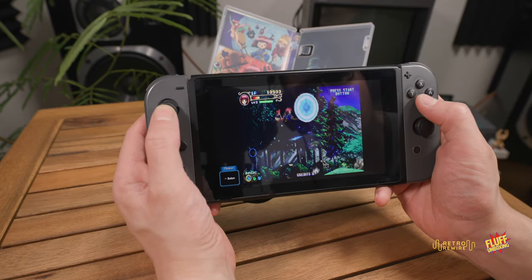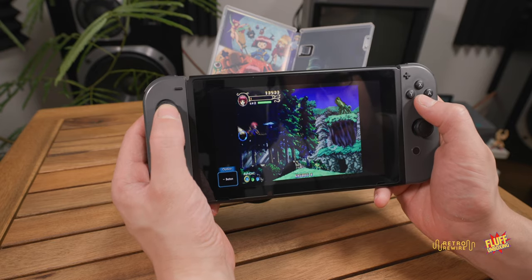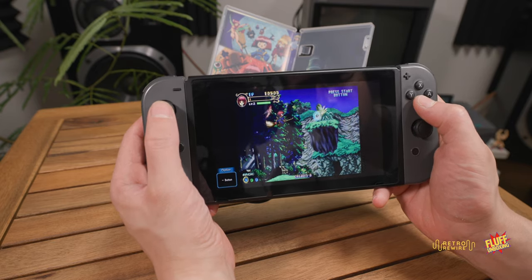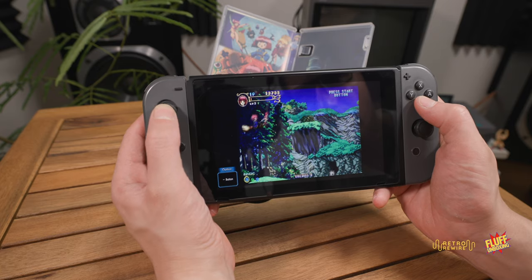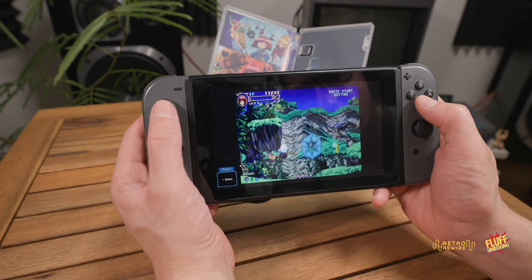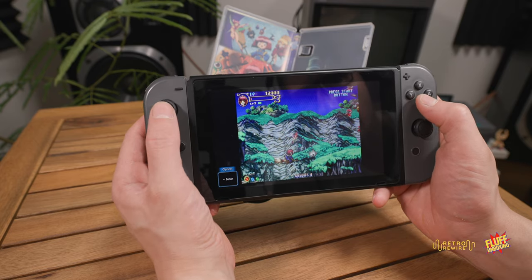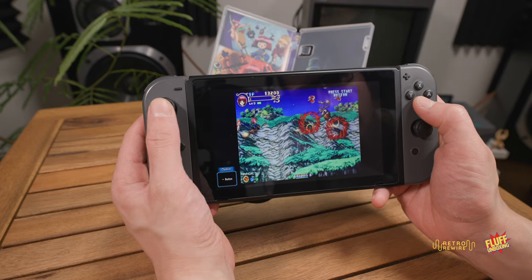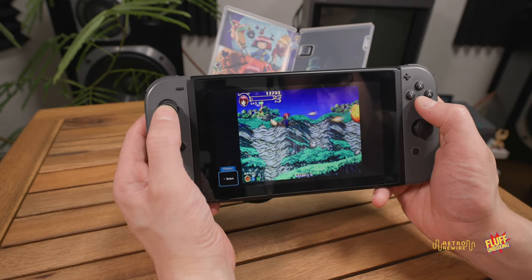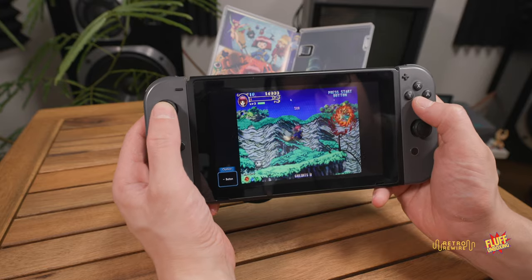I'm playing in a really awkward position so this gameplay is in no way a reflection of my true skill. I'm not the best at shooters although I love playing them. I can't really comment on the quality of the port since I don't have a reference — I've never played it on the arcade or Saturn — but so far this is pretty cool.